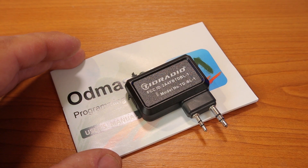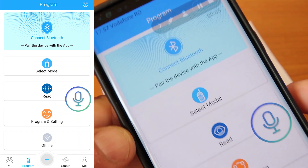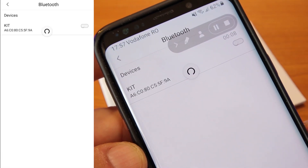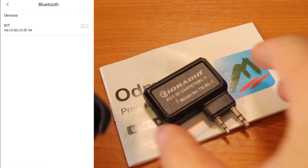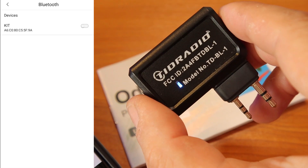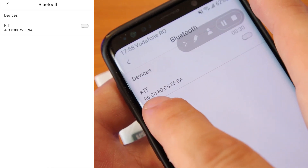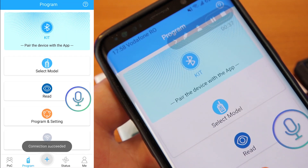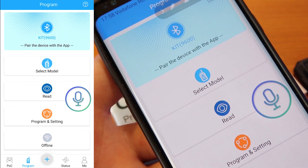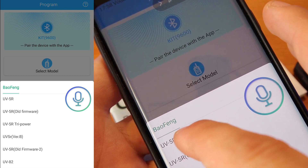So I'm going to jump into the app. First I need to connect with a Bluetooth device — which is the radio — and if you're using the dongle, you connect to the dongle instead. You have to turn on Bluetooth on the phone and also turn on the dongle. Once it's paired with your phone, you select the model of your radio, for example Baofeng UV-5R.